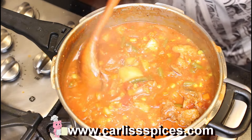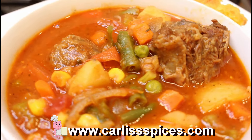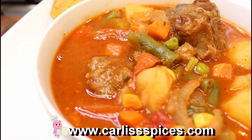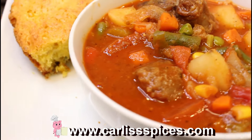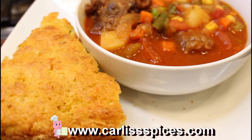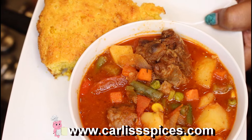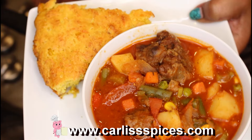I made a pan of spicy cornbread, which is called Mexican cornbread. Here it is. This is good on a winter day, a fall day — it's just good period. Look at it.